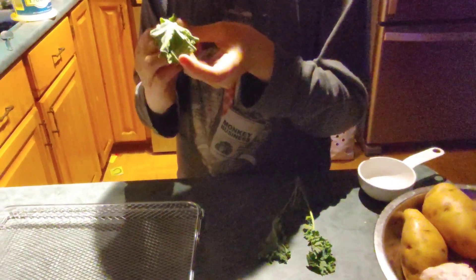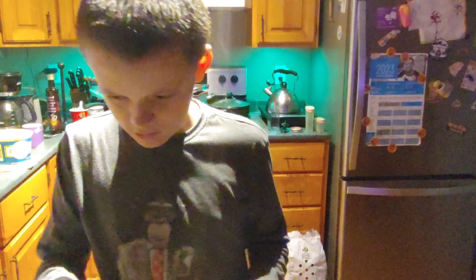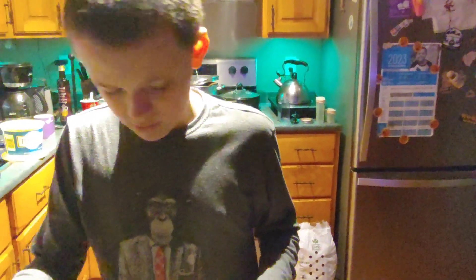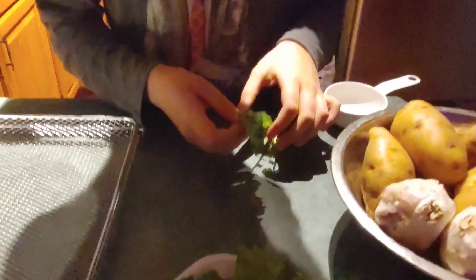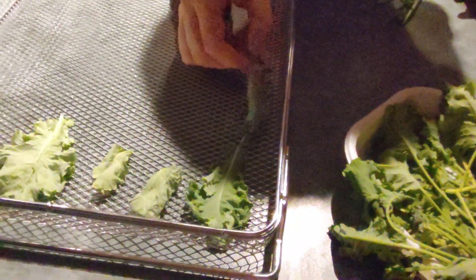Hey everybody, welcome back to our channel. As you can see, Alex and I are working on the kale. My name is Tiffany — I forgot to mention that. This is my son Alex; say hi everybody. He's busy at work here, taking his kale and breaking off the stems and sticking it over here in our air fryer basket.